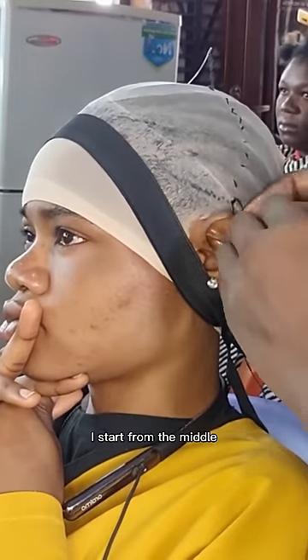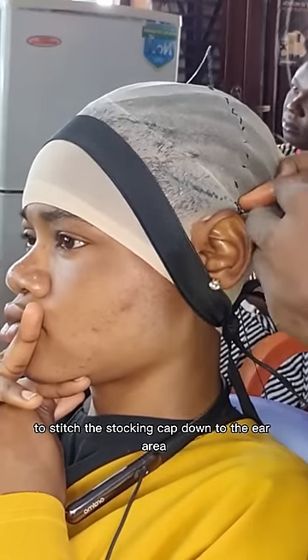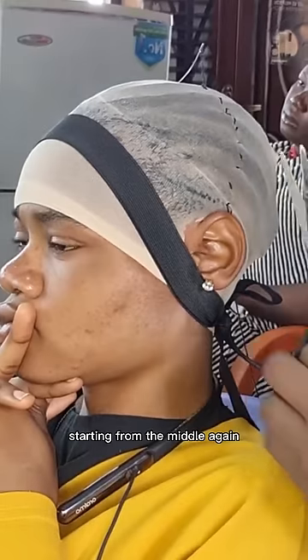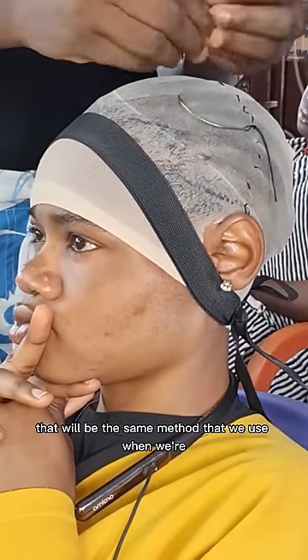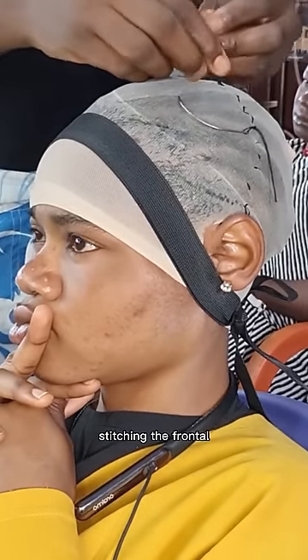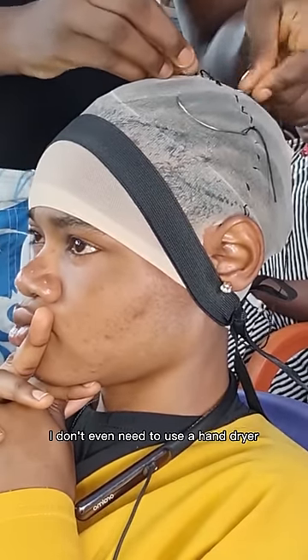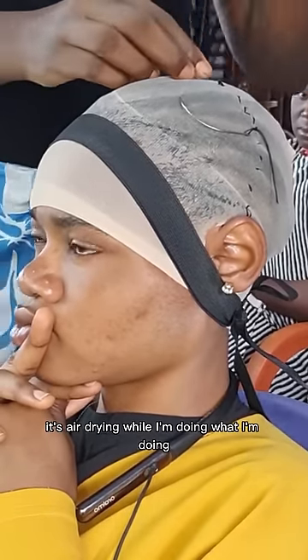I start from the middle to stitch the stocking cap down to the ear area, then complete the other side starting from the middle again and down to the ear area. That will be the same method we use when stitching the frontal. While doing all that, the Got2b Blasting Spray will be air-drying — I don't even need to use a hand dryer.